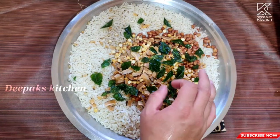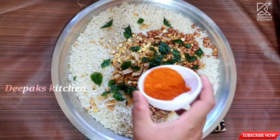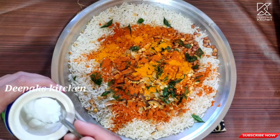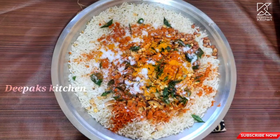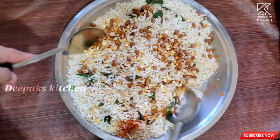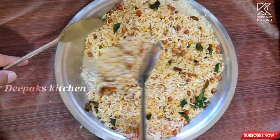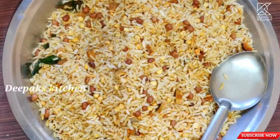All the ingredients are nicely fried and perfectly crispy. Now add the required amount of red chili powder — I'm adding one and a half teaspoons. You can adjust this to your taste. Add half a teaspoon of turmeric and salt as per taste. Now let's mix everything nice and good. And here you go — the crispy and tasty poha mixture is ready to devour!